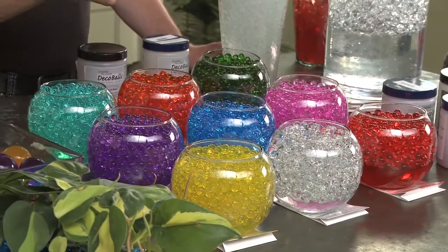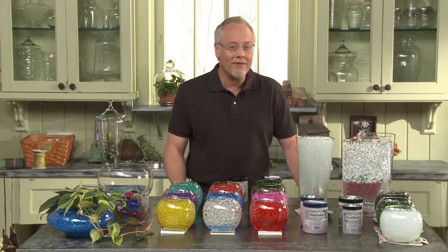Always check out the color fastness of your Deco beads first before you start your event project. One of the greatest things for special events — Deco beads from JRN.